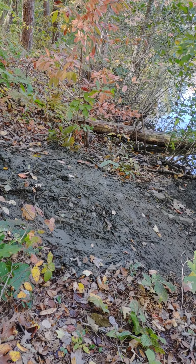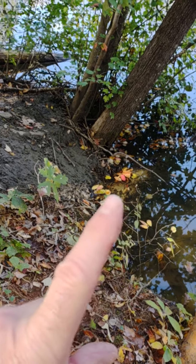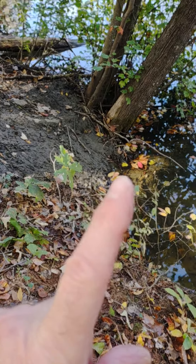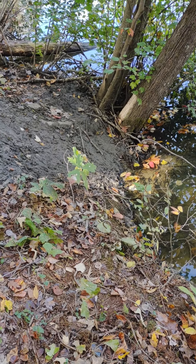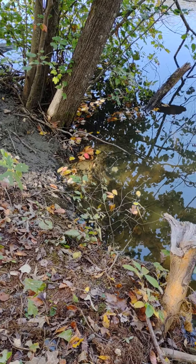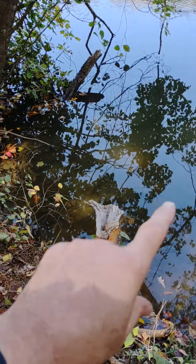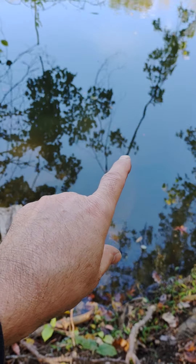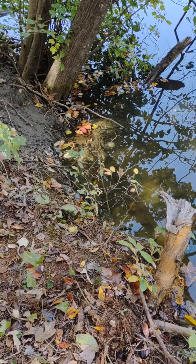Right where those sticks are, there's a 330 conibear under the water. I was hoping he'd come up through there, but ever since I put the trap in he's only been coming up this area. I just put a foothold trap in today — it's offset to the right on a little ledge, hoping he'll swim up and get his foot caught. There's a drown cable running over that way and down, and to the right of that tree reflection is where the cable and the cinder block anchor are.